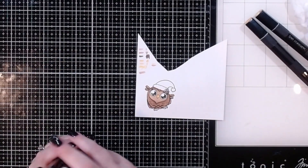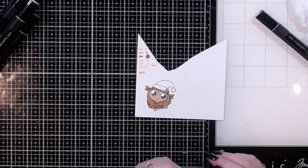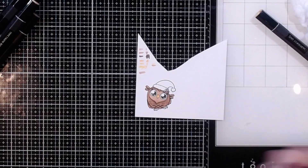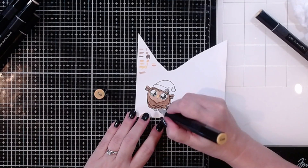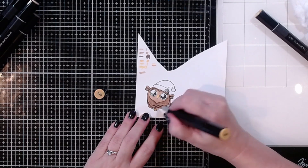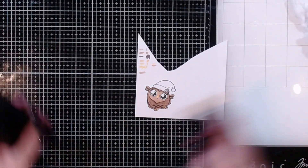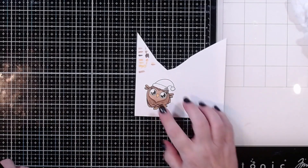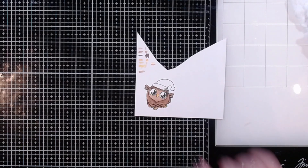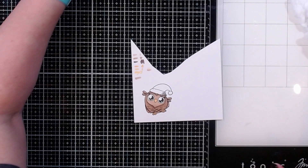I haven't decided what color feet to do yet, but I think I'll go with yellow, so I'll go ahead and add GY to fill in the little feet. Now all I've got left is the hat. I'm also going to use a little bit of a gray or black marker on the eye because it looks like there's a spot where I missed a little bit of stamping — that's okay, it's fixable!